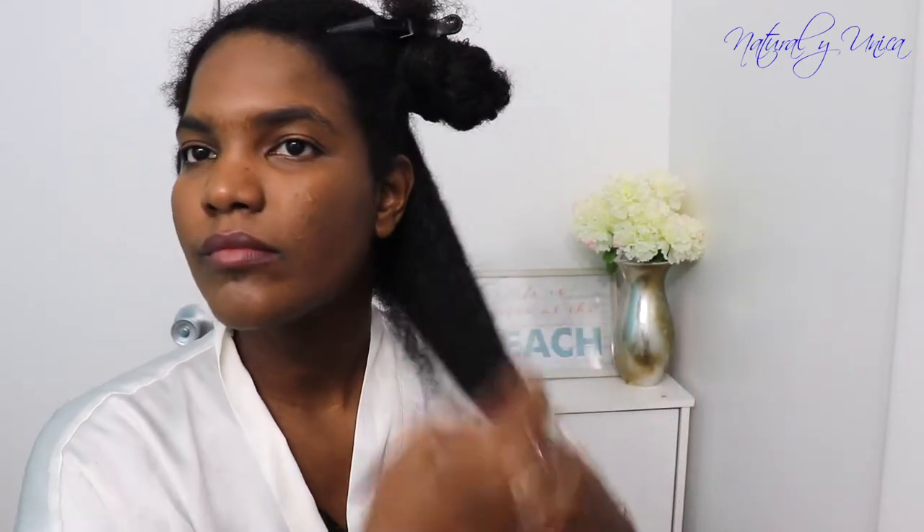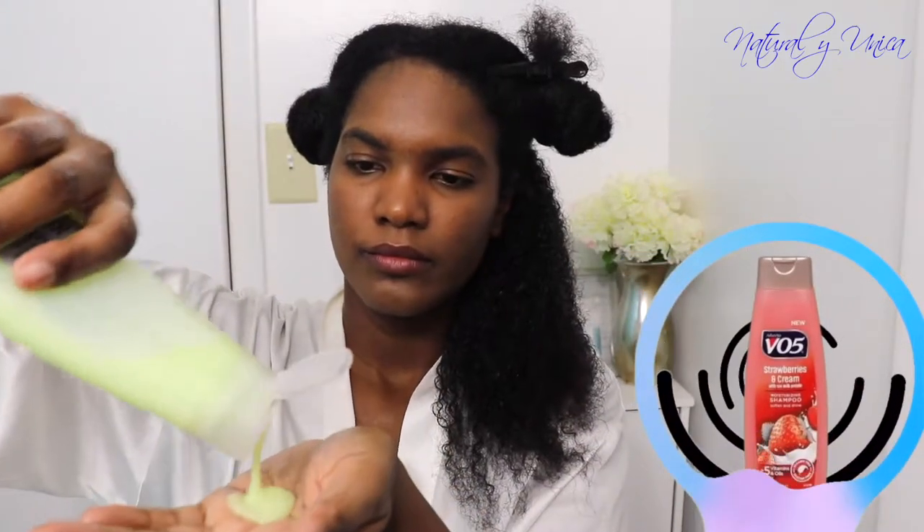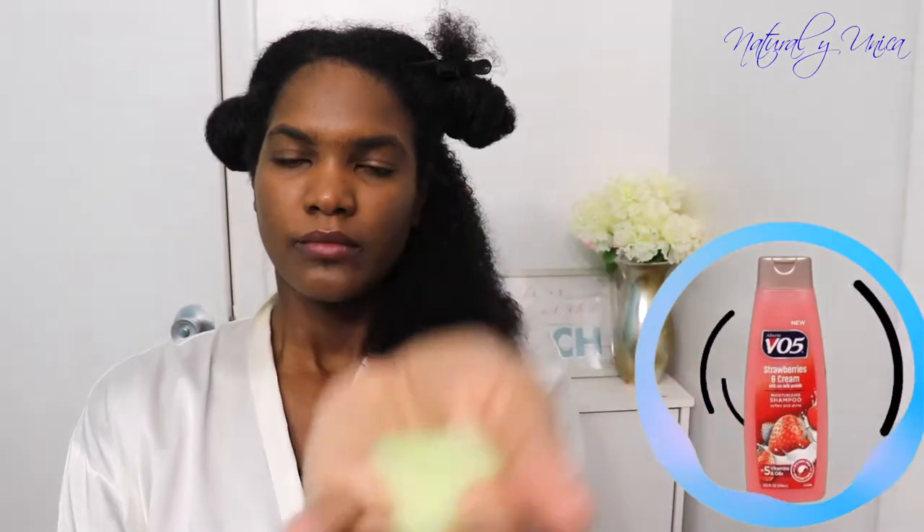If you have olive oil you could definitely use it. Now I'm gonna be using this Alberto's VO5 — I've been using this as a leave-in conditioner for quite a while and I love it. It doesn't dry my hair up too much, so definitely guys you have to use it.